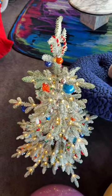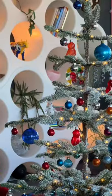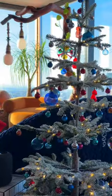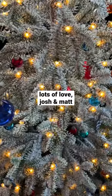Now it is absolutely beautiful, but can you get a tree much cheaper for not too much of a difference? Yeah. However, if you're after an ultra-realistic tree, neat integrated lighting, and a fast setup, then this might be for you. Lots of love, Josh and Matt.